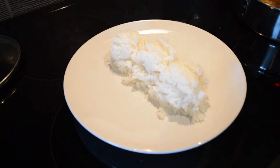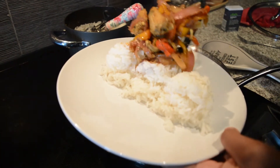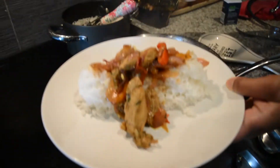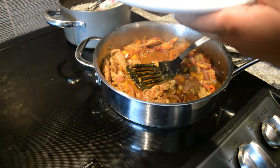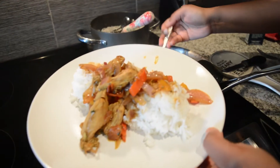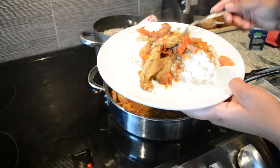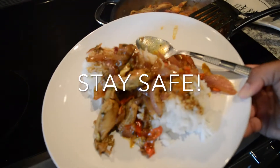I'm plating up the chicken, adding some rice, putting it right on top, and getting some of that sauce with a spoon. And there you have it — some sautéed jerk chicken over rice. Yummy!